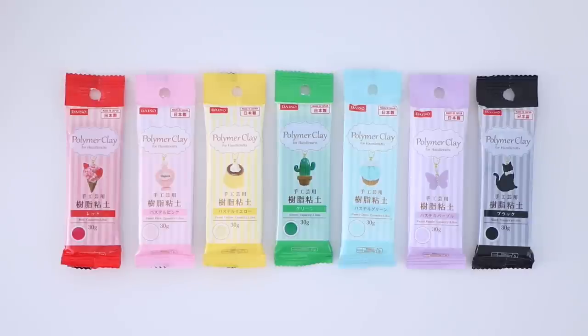This is Daiso polymer clay. When I saw these at the store I thought you're supposed to bake them in the oven like regular polymer clay, but when I read the instructions at home you're supposed to let it air dry — so I was a bit confused. Hopefully they're good. I bought these to make charms for my slimes.